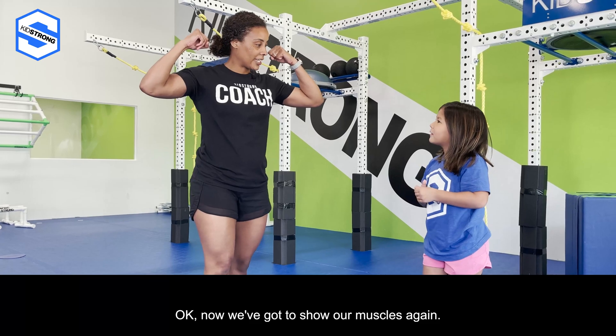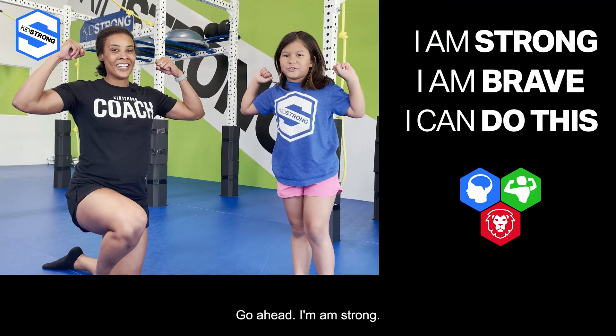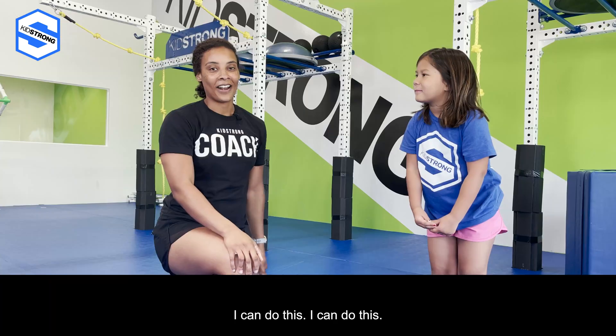Now we've got to show our muscles again. This time we're gonna repeat after Kira — say it first: I am strong, I am brave, I can do this! Bye guys!